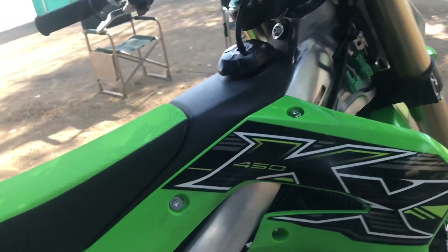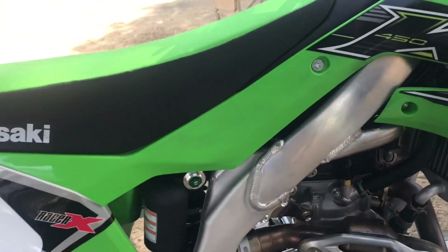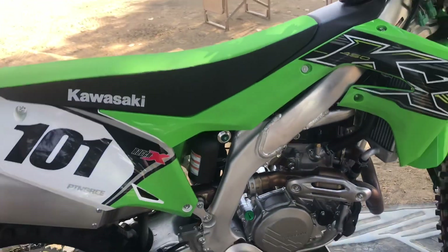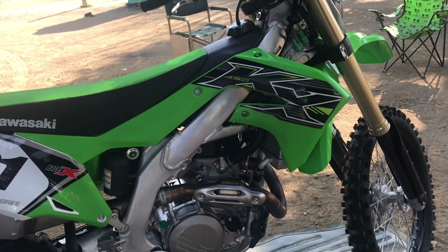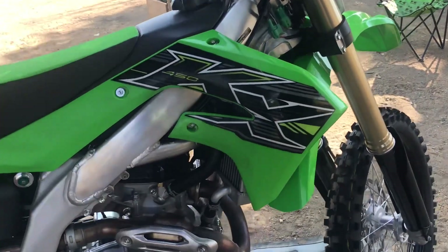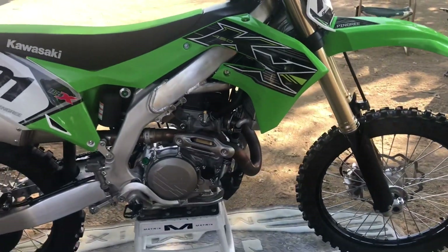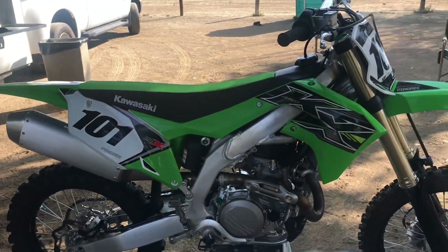We've got a new frame to fit all this stuff — it's stiffer. All the plastics are different other than the front fender and the number plate. Fork guards are different, shrouds, number plates, rear fender — all new. Looks like you could maybe bolt Honda fork guards on there, but I won't tell you that.